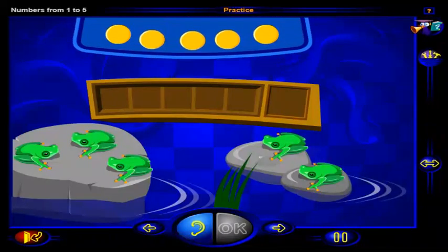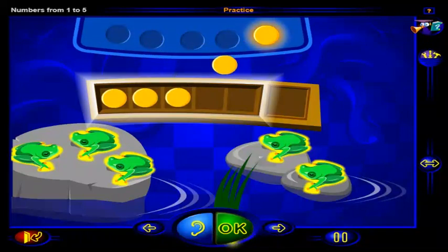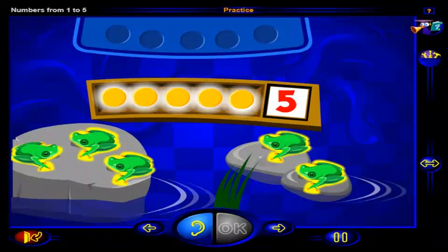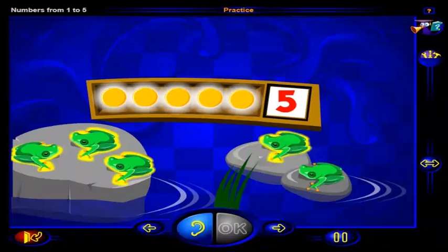Drag chips here to show how many frogs there are. When you're done, click OK. That's it. Five chips show five frogs. One, two, three, four, five chips to show one, two, three, four, five frogs.